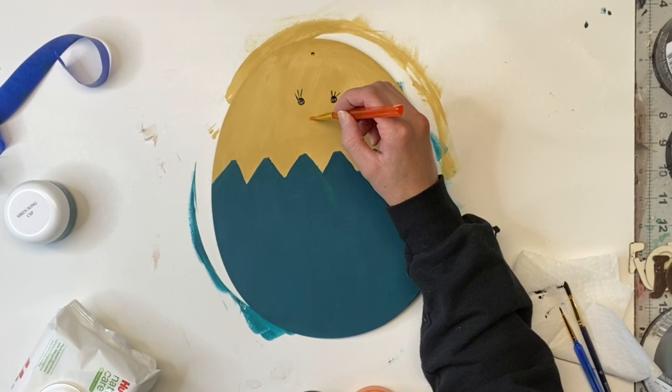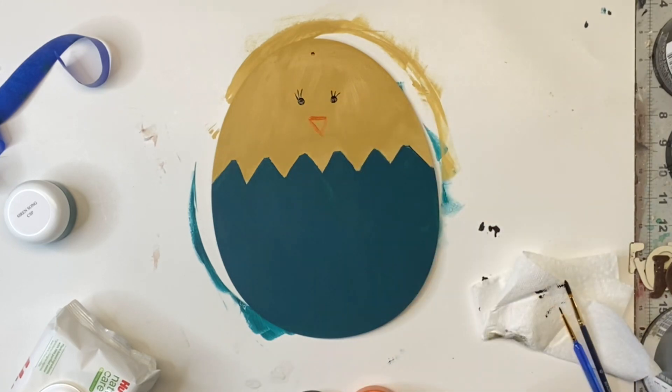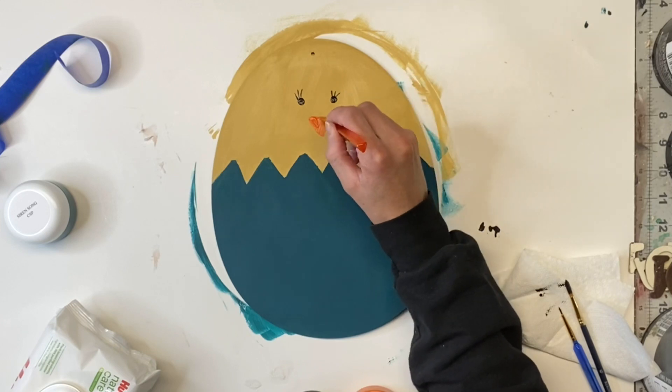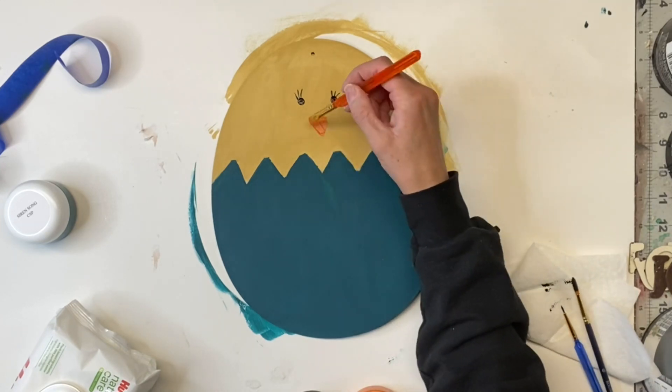And then using some Mandarina from Wise Owl, I made an upside down triangle for the nose.